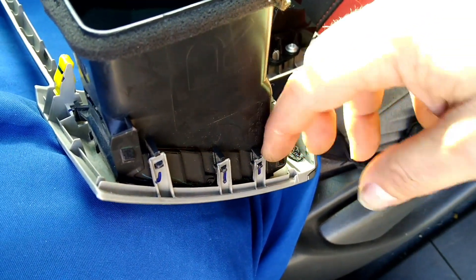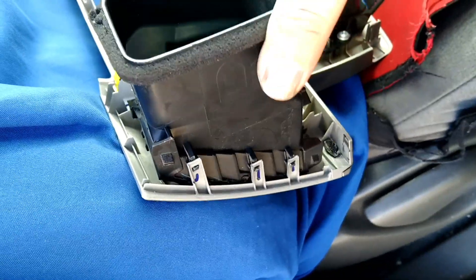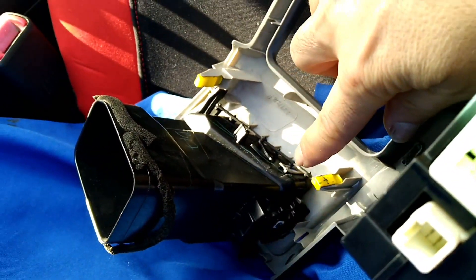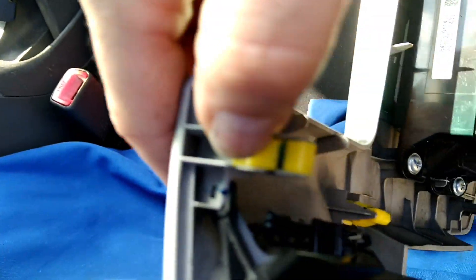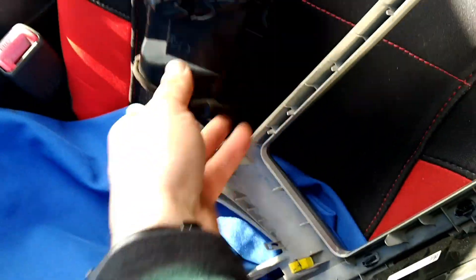To remove the ducts, there are three tabs — just pull back slightly and whilst you do that, twist this out a bit so they pop out. That side's free. There is another clip on the other side here — pull that one off as well. Up the top, just unclip that one and it will pop out. That's the first vent done.